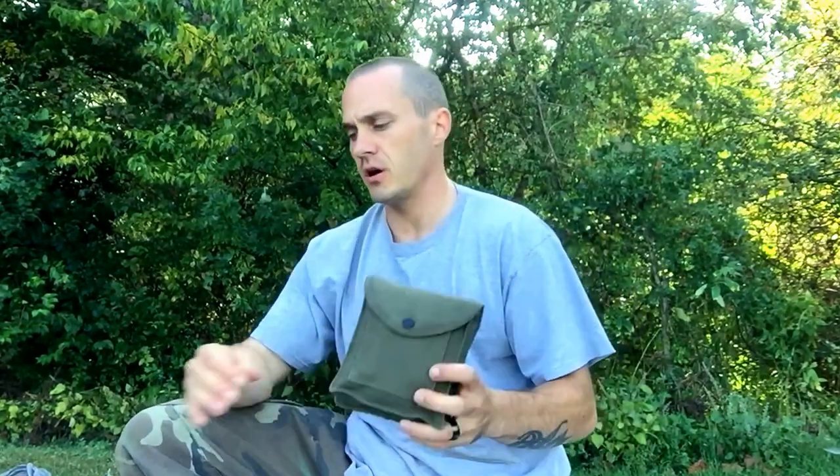Hey everybody, Chris here, 4 Directions Bushcraft. I want to introduce to you a product that's going to be on 4directionsbushcraft.com. It is going to be our ultimate fire kits.